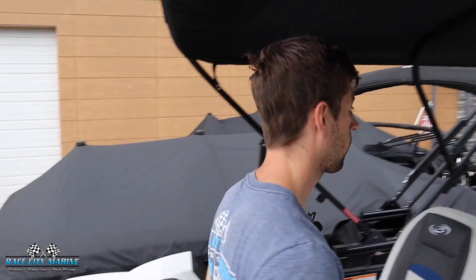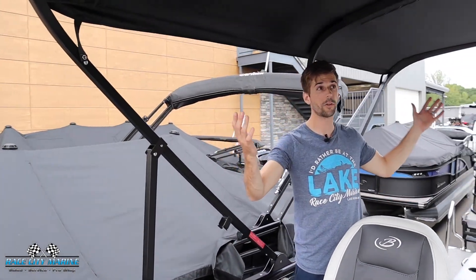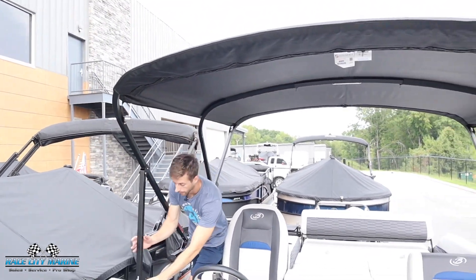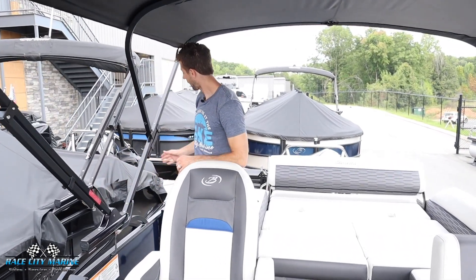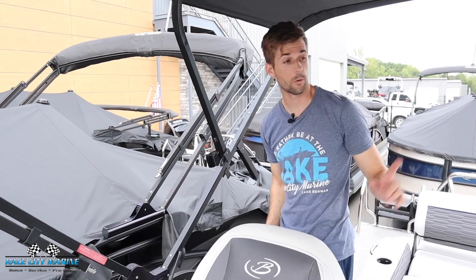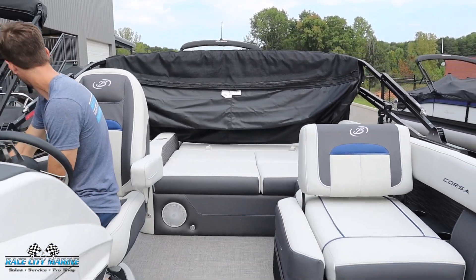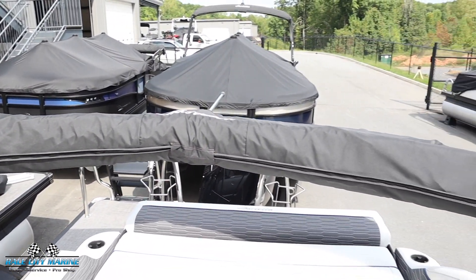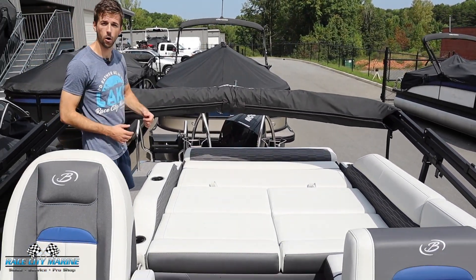Now let's look at this power-operated Bimini. It's very large, giving you a lot of shade from the sun. There are bars on both sides that you can easily lock up into place, and on the back side you fold one out so it rests on the back. Once you do that on both sides, push the button and it will start to fold. With the Bimini folded down, this makes it much easier for stowing the boat, trailering, or even being able to lower this to go under low overpasses.